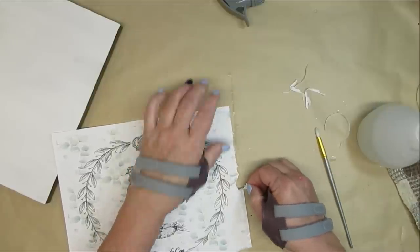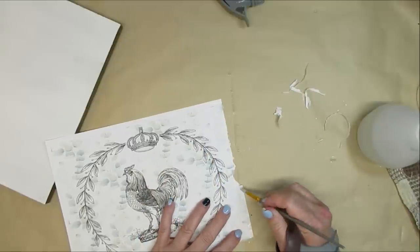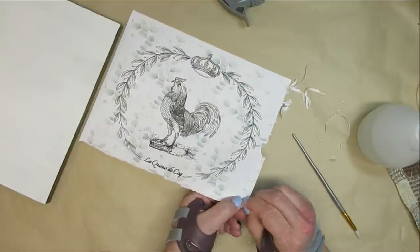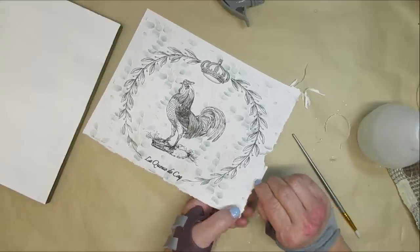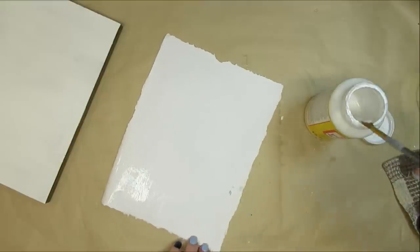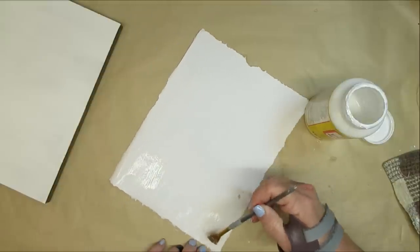I'm using some water on a paintbrush and going around the edges so I can tear the paper. I printed it on regular computer paper so it's a little on the thicker side. I just needed to add a little more water to make sure I can peel off the edges so it looks more rustic and weathered.